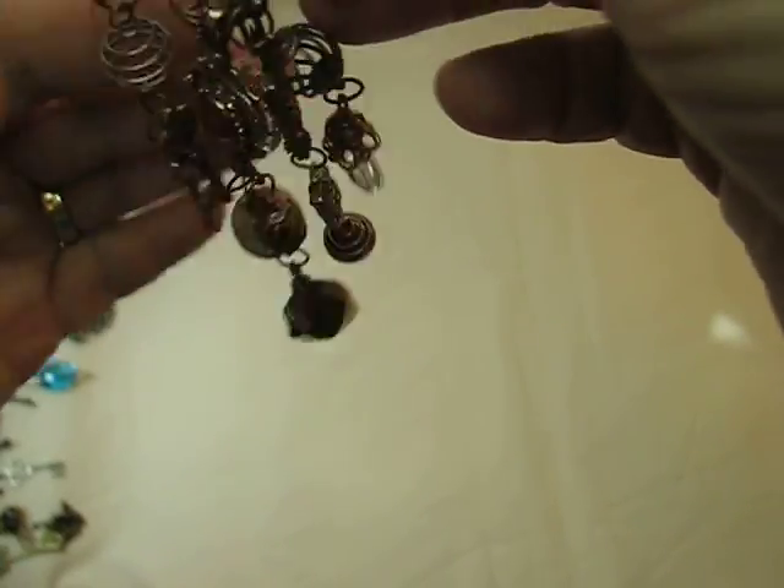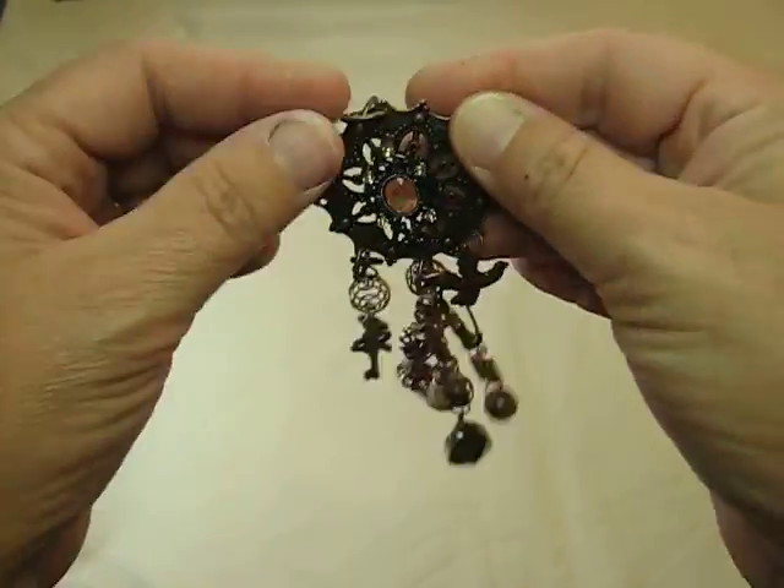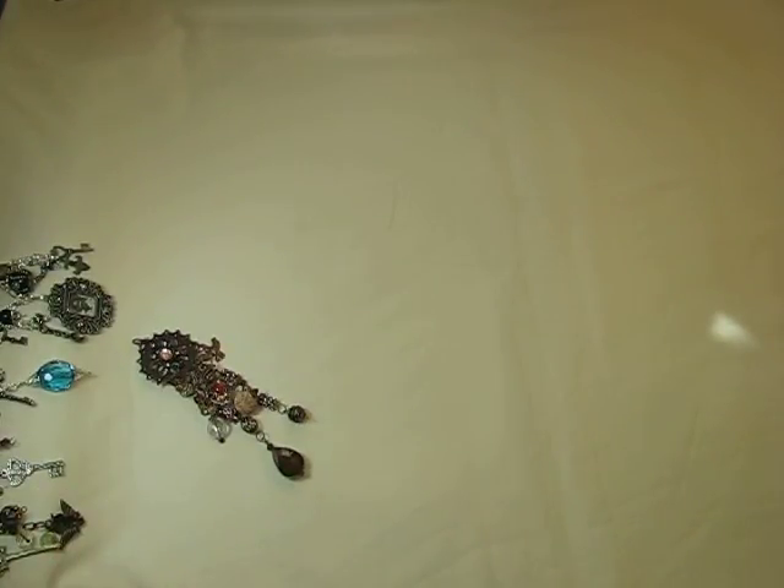I think I showed them all. I hope you love them — these are coming your way! Thanks everybody for watching and have a great day. Thanks, bye-bye!